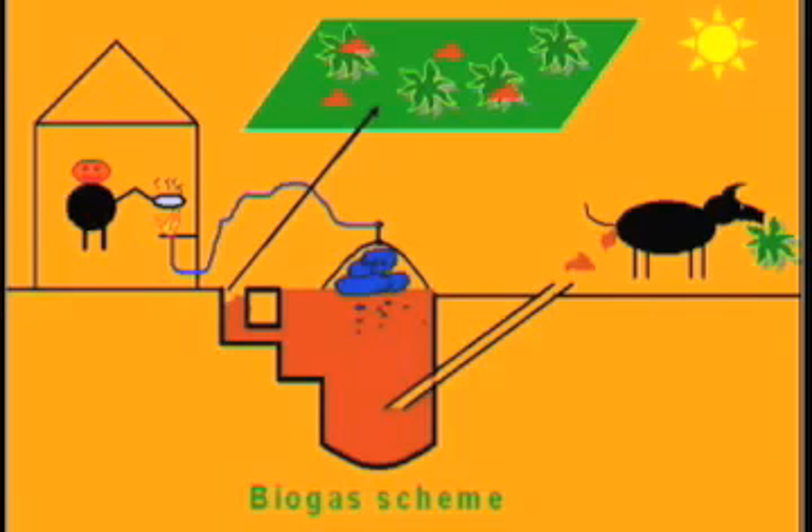Then we can see greenery all around, because of the use of slurry which comes out as waste from the biogas plant. This slurry is used for agriculture and it helps in producing good trees and crops.